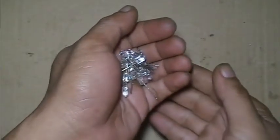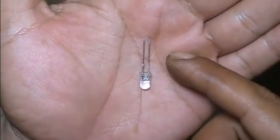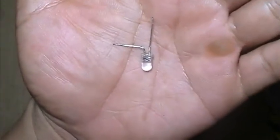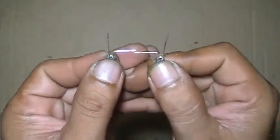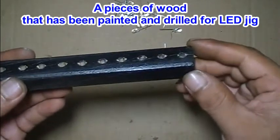20 LED lights — the short pin is the cathode, so the other pin is the anode. All LED cathodes connected like this. Now connect LED cathodes like this. This is just a piece of wood I made as a LED jig.